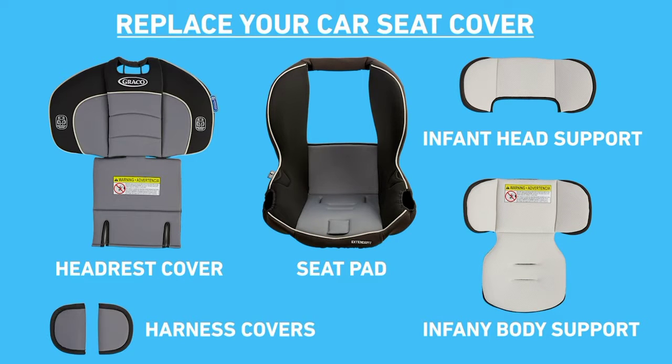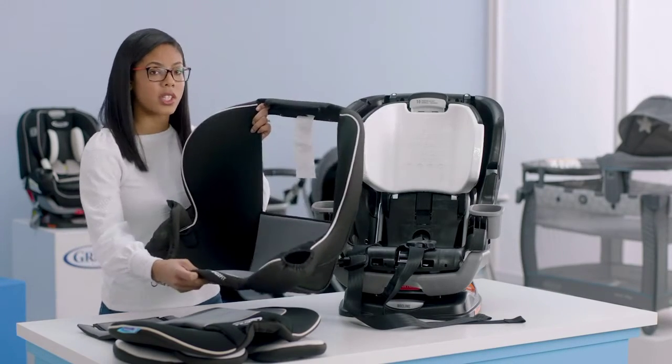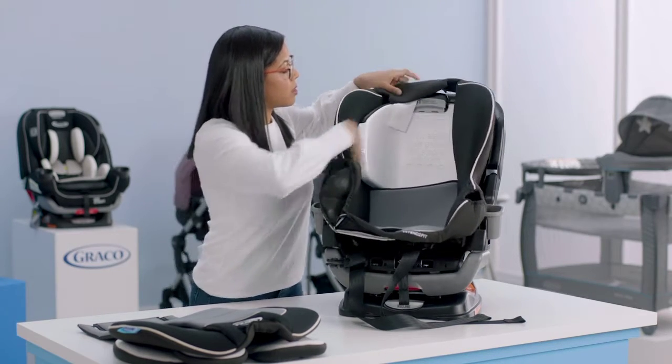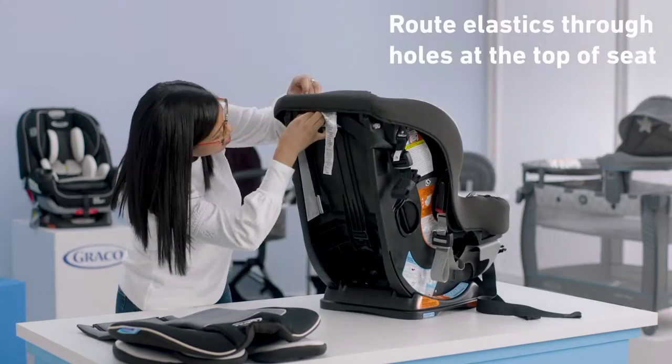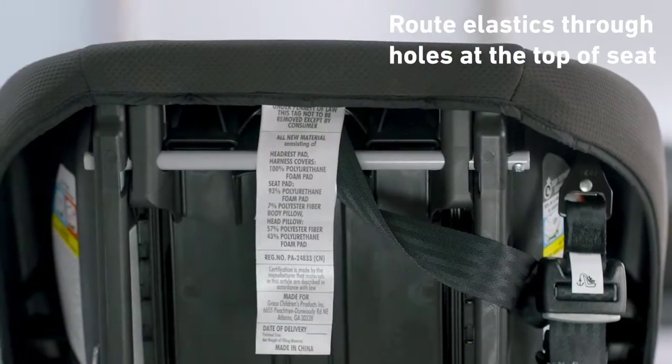Now that your car seat cover is clean, we're ready to replace the soft goods. Make sure you have all of your parts. The first thing we're going to do is put your seat pad cover back on — this is the largest piece. Place it on top and then work around the headrest. Turn to the back to attach the elastics: grab each elastic loop and attach it to the metal clip on both sides.